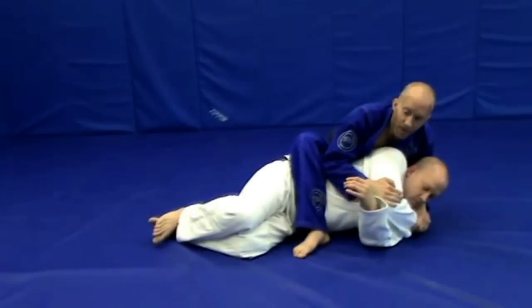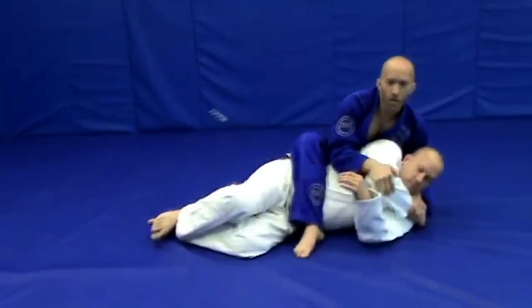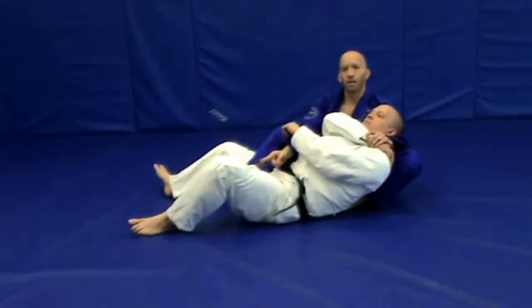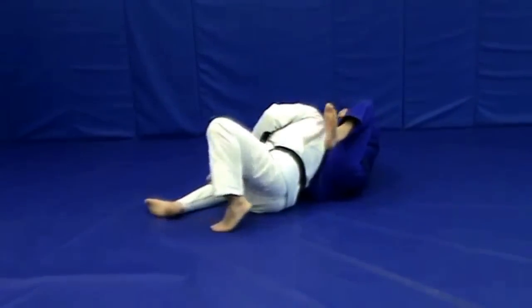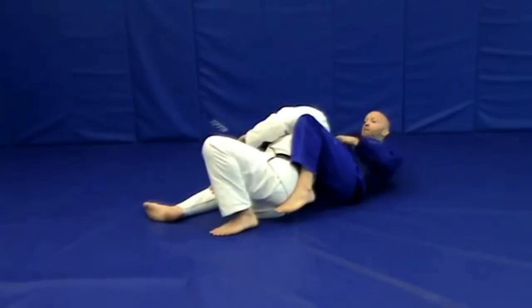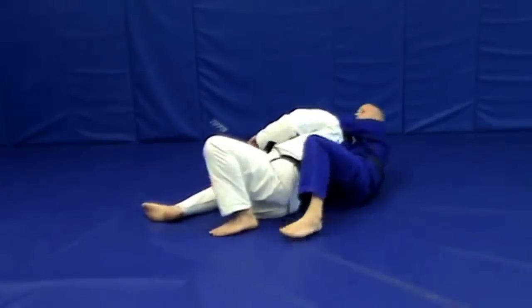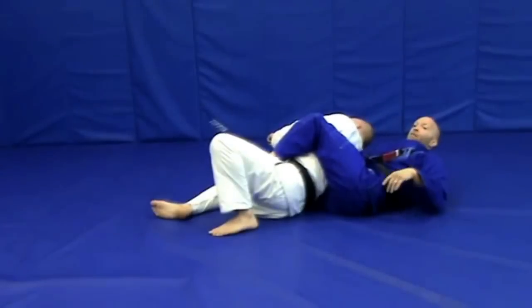Once I have the gift wrap, I want to go ahead and fall to the backside and catch his back. When I fall here, I'm going to make sure that my hook is in between his legs. As I continue to go all the way to the opposite side, sometimes you're going to need to make an adjustment. I want to make sure that my chest is squared up on his back, so I may need to put the foot on the mat, make a slight hip escape, and then put my second hook in.